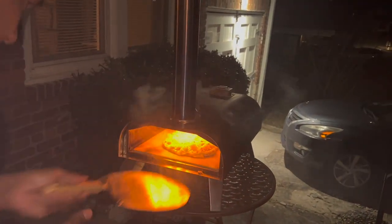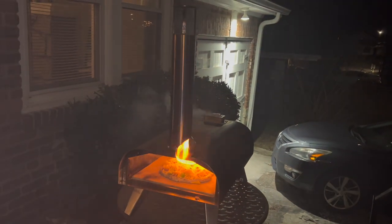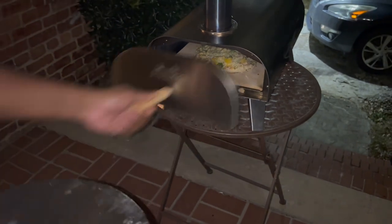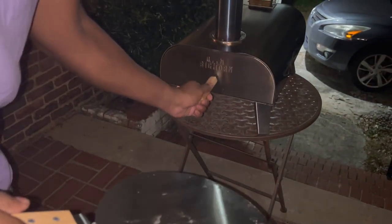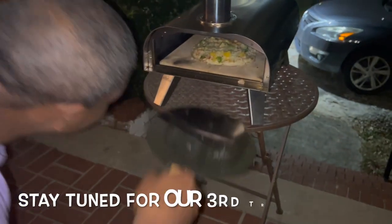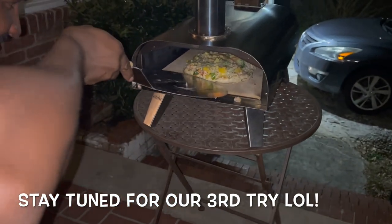And then guess what happens — the flame literally goes out. It's trash, we've got to try again another day. Yeah, this definitely was round two, and as you can see the pizza didn't cook because the flame is out.